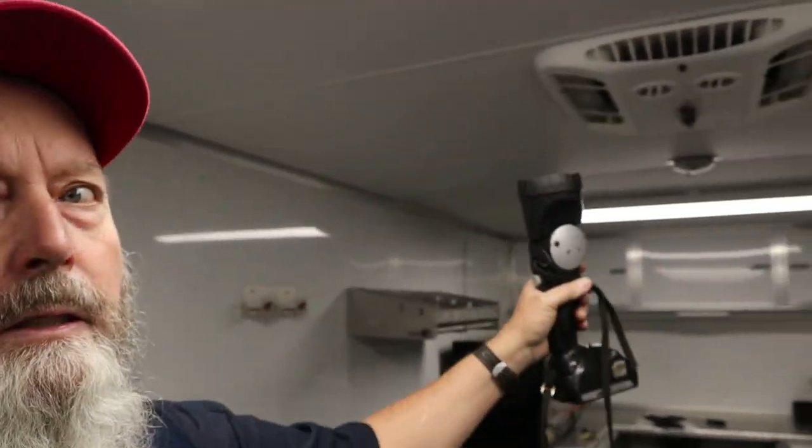It's got tire racks, a nice linoleum floor — this thing's pretty sweet. I hope you can hear me because the generator's running and the air conditioner's running. Let me get this plastic cover down here so we can get to the wiring and stuff, and then we'll see what's going on with this thing.